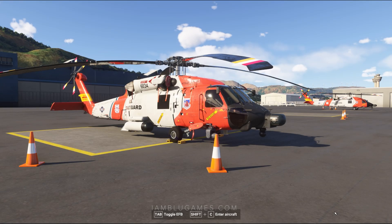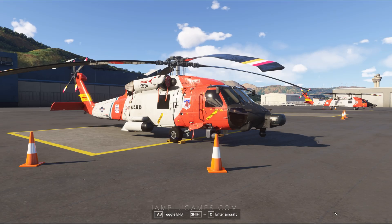Welcome back to Microsoft Flight Simulator. This is a quick start guide to get you in the air as soon as possible here in the MH-60 Helicopter by Miltec.